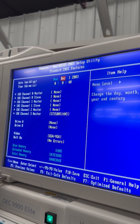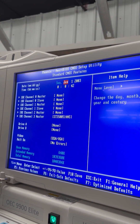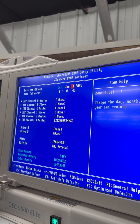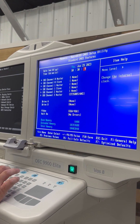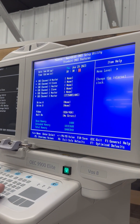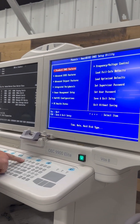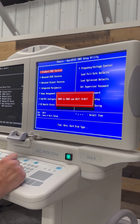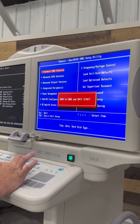Just to verify, we'll go back up to standard CMOS features and make sure that the date is correct. It's not in this case, so we will hit the page up button to change our date. Then we'll hit escape to get out of this menu, and then hit F10 on the keyboard to save. We will hit yes and then hit enter.